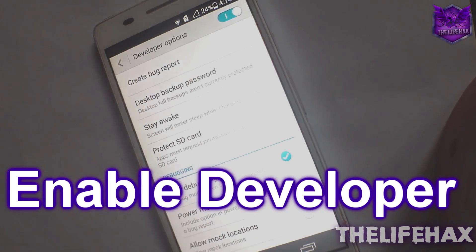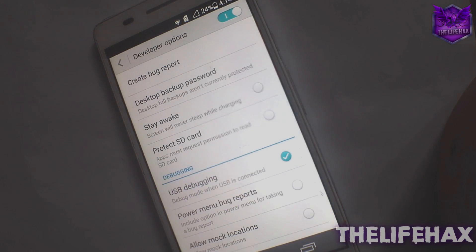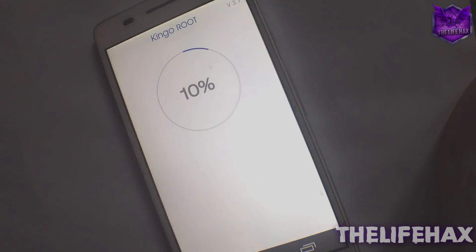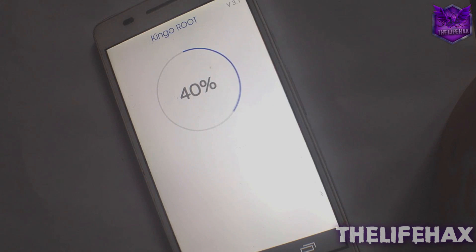Now go back and launch KingaRoot. Once you've done that, just press the lock button and you're good to go. Also make sure that you are connected to your Wi-Fi network and have a good connection.